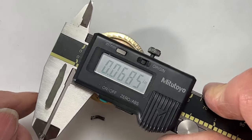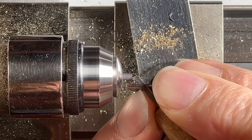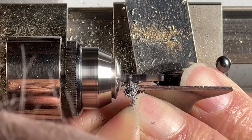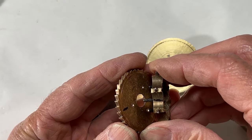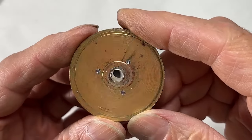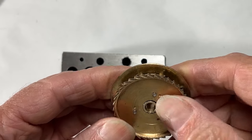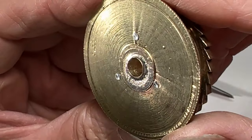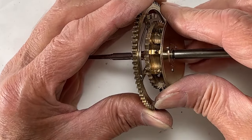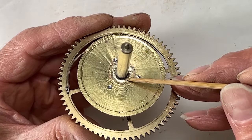I'll need to cut some steel pins for the rivets. They nest together nicely — a nice snug fit. Now to fit it into the retainer wire groove. I need to remove just a small amount of brass right here.